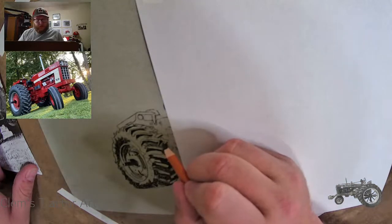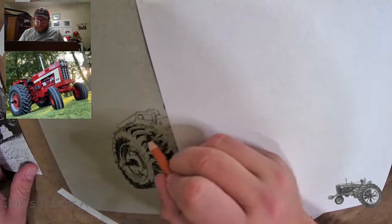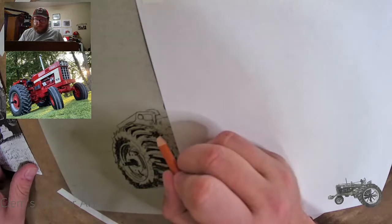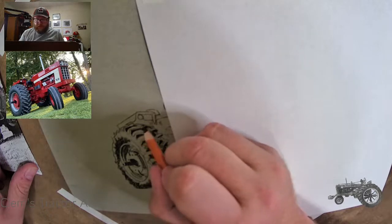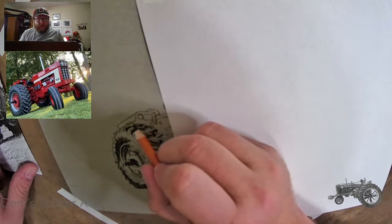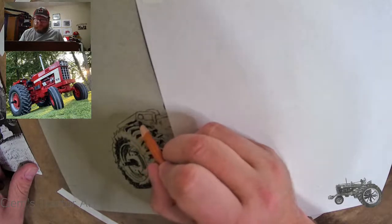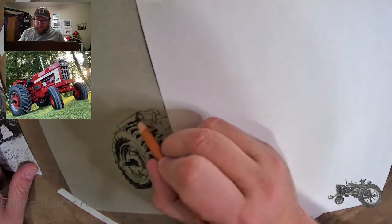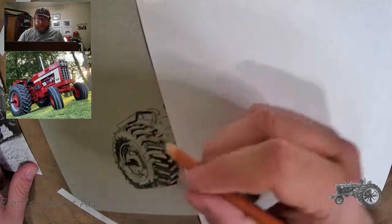A little bit of a dark spot in here. I'm going through this reference photo just trying to find anything that's got black. I'm not looking right now for any grays — if I happen to see one I'll draw it — but in reality I'm looking for just the black spots. I'm finding this fender all up in here — there's no light hitting here, so I'm just going to hit that as I go, right to this corner.